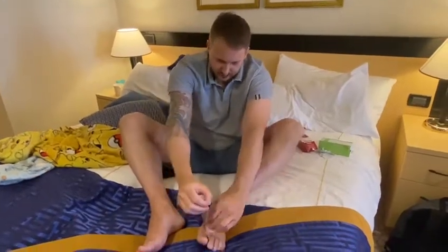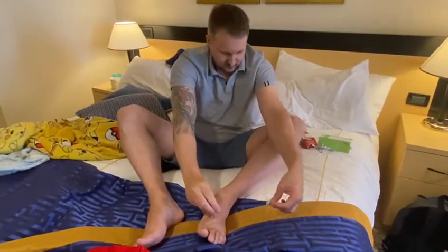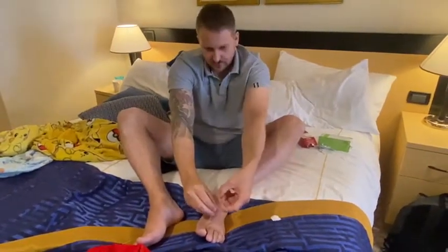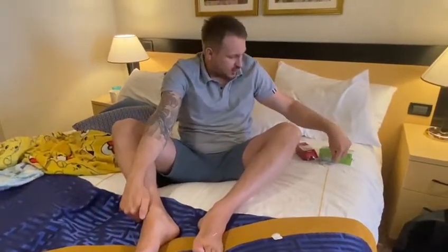Hi guys, Brenner Green here, and what we're doing now is acupuncture on a cruise ship. So it doesn't matter what cruise ship you're on, a lot of them have acupuncture on them. They offer acupuncture, and it's very expensive.